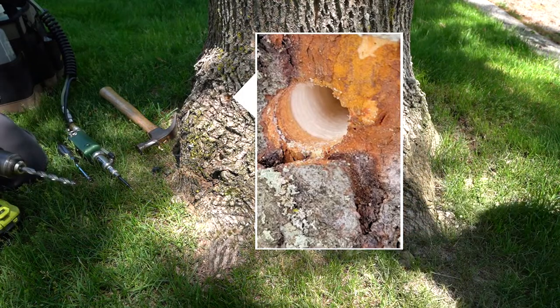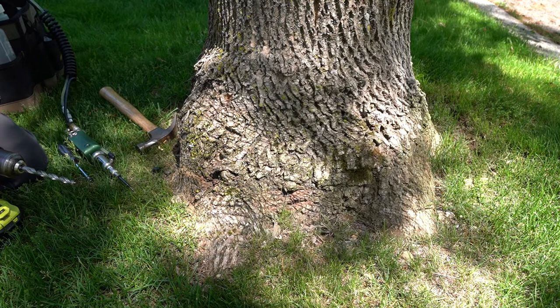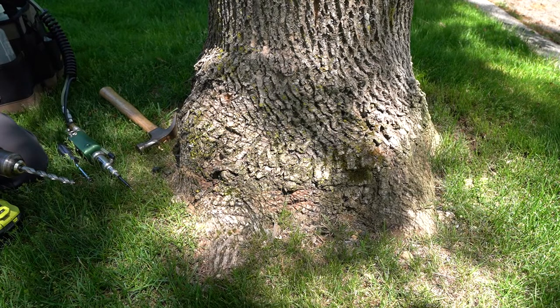Depending upon the tree that we're going to inject — in this case it's an ash — that will dictate how deep of an injection site we will create. Generally speaking, in hardwoods we want somewhere between an inch and an inch and a half to no more than two inches. In conifers, perhaps two inches is the correct depth because the vascular tissue is much smaller and we want opportunity for good uptake.